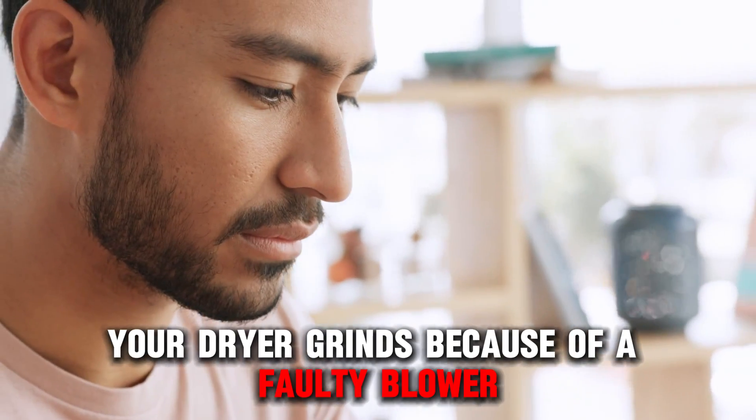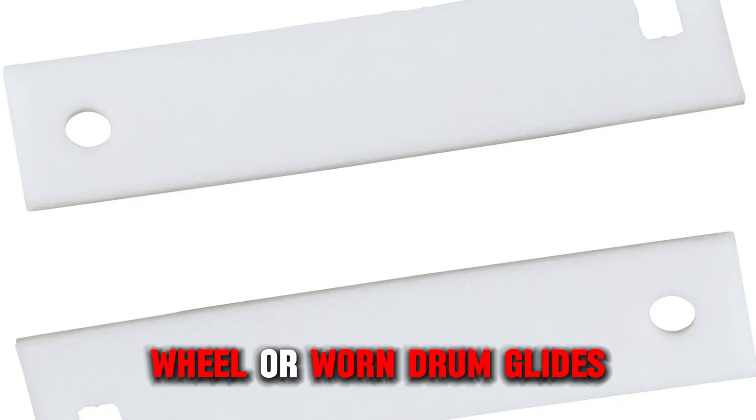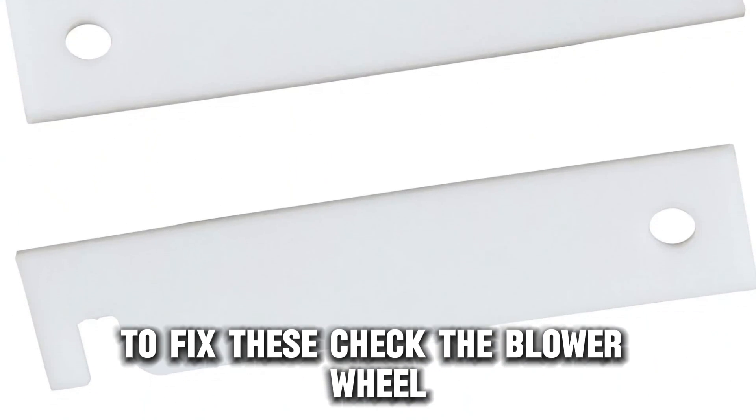Your dryer grinds because of a faulty blower wheel or worn drum glides. To fix these, check the blower wheel.